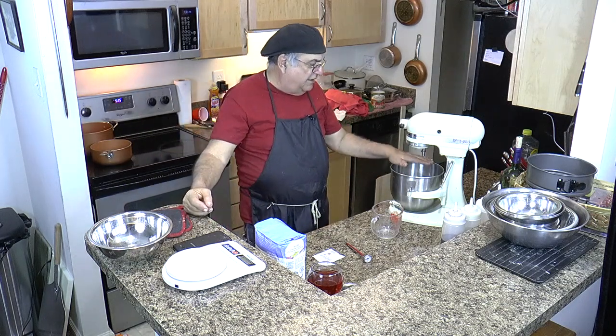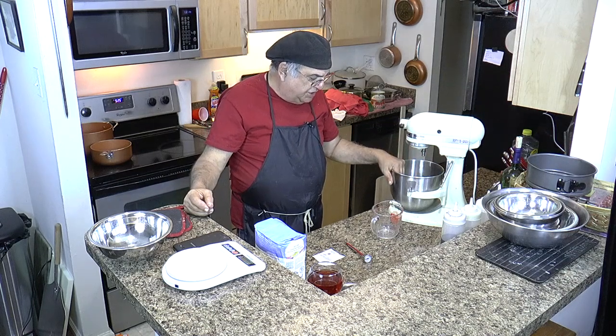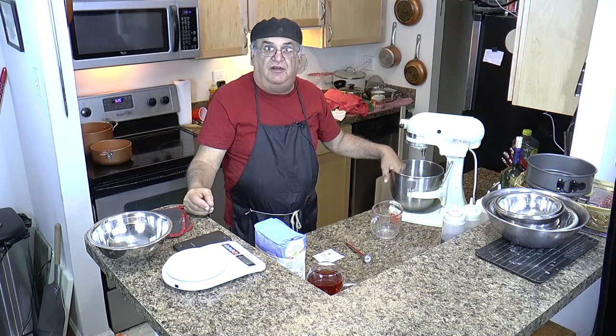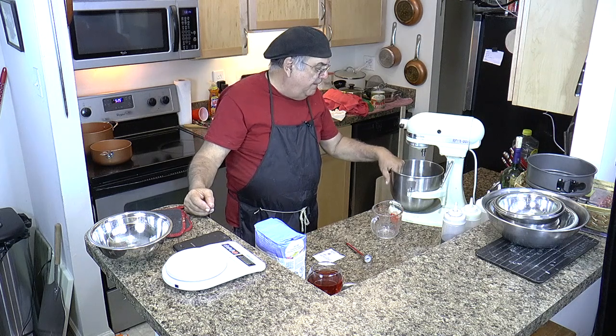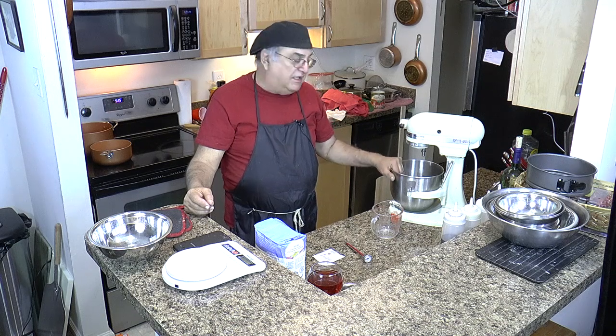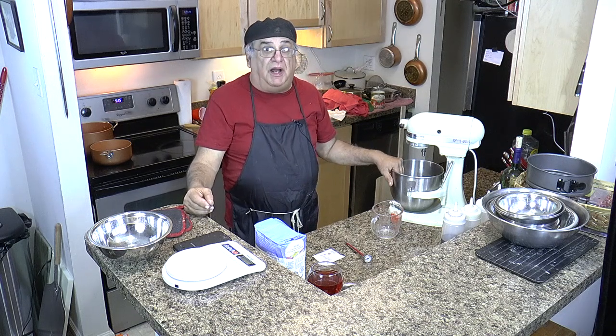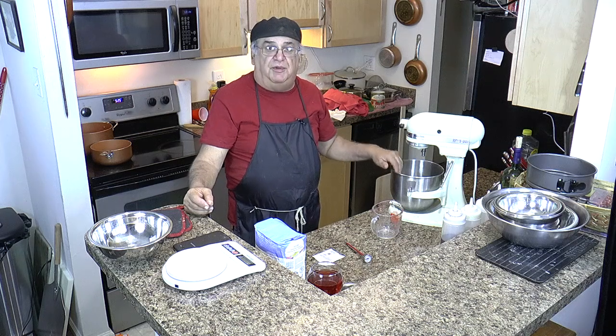Of course, you need a good mixer. I've got the KitchenAid mixer — this was my dad's mixer. He's been dead 23 years. He used to make Roman cheese bread with it, because you couldn't buy it back then. Now you can buy it different places, but he used to make it himself.